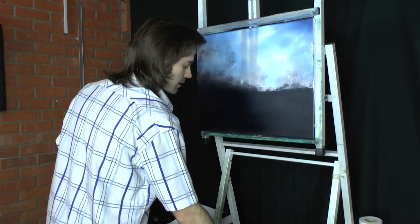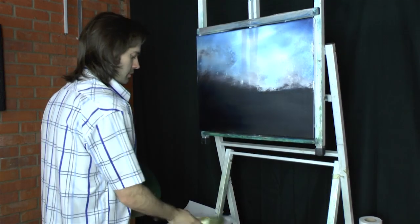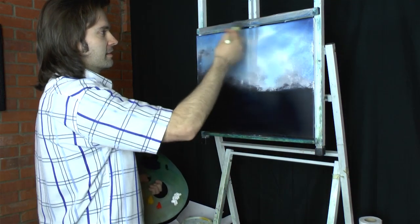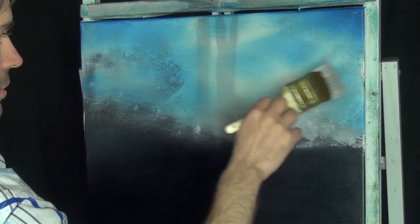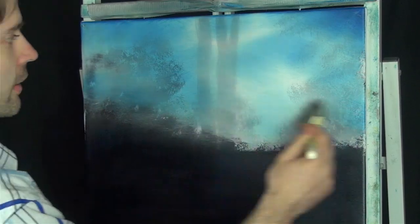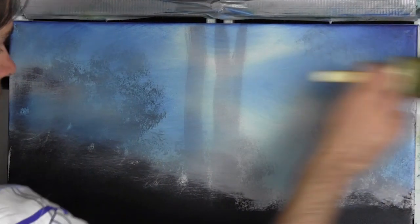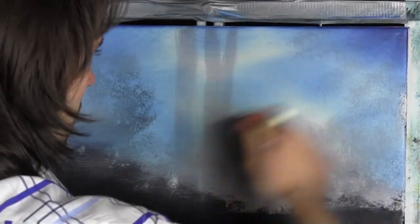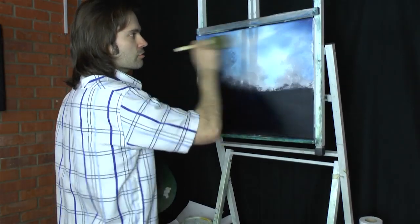Let's just get a clean — well, clean-ish brush, and I'll just do some criss-cross strokes, just to blend this a little bit here and there, and then very lightly straight across, just get rid of the strokes.